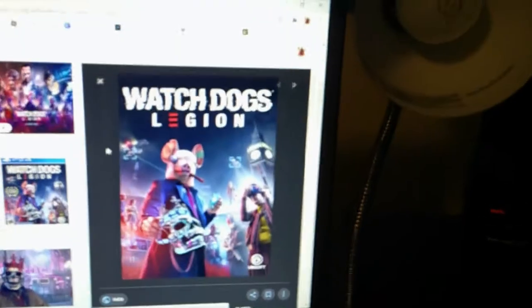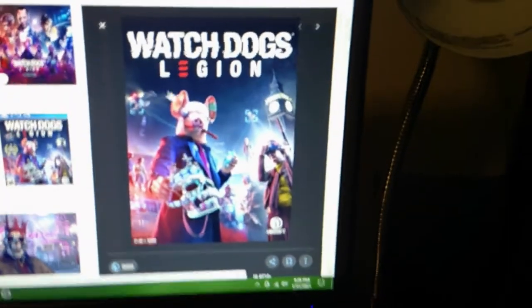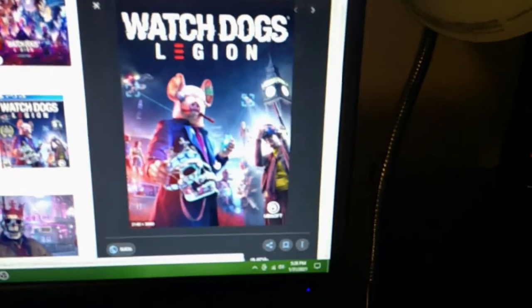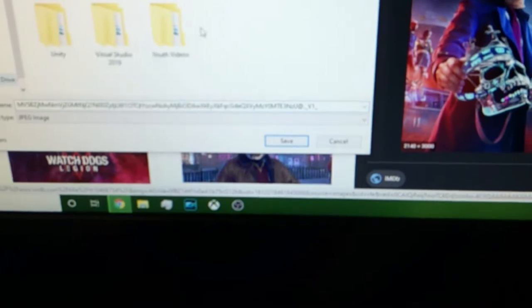So once you've gathered all of these items together, go online and find and save an image that you want to use as your poster. Just click save image as, and go ahead and save that. Then print your poster out.